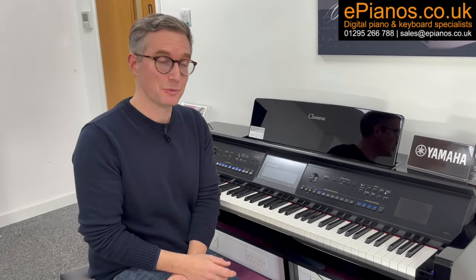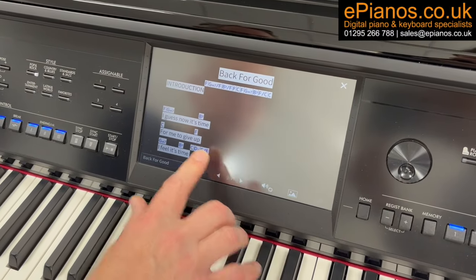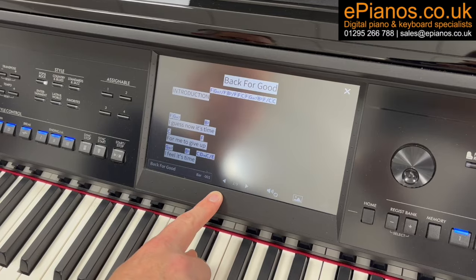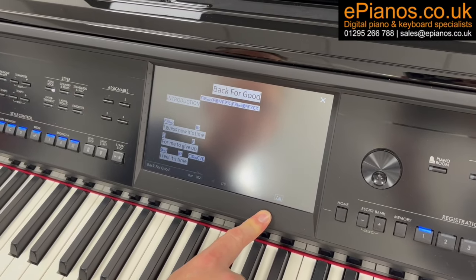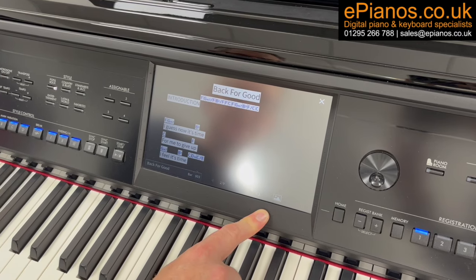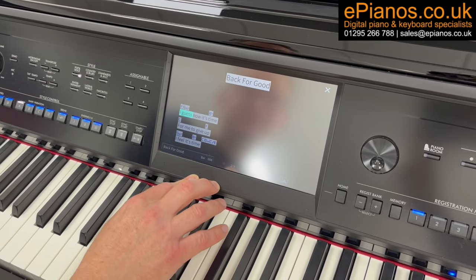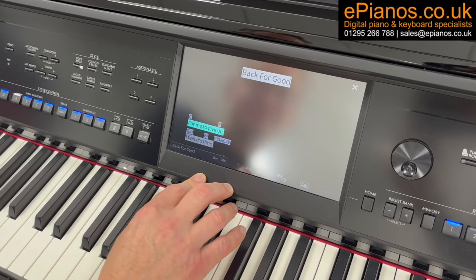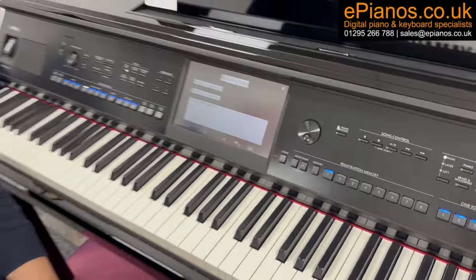Number seven is that it's actually got a karaoke machine built into it as well. You can plug a microphone in and sing, and your voice will come out of the speakers. There are also vocal effects like echo and harmonies. The karaoke machine has songs built into it — here's a Take That one and it shows you the lyrics on the screen to sing along with. You can also output the piano to a big television screen or monitor and have a great karaoke party.